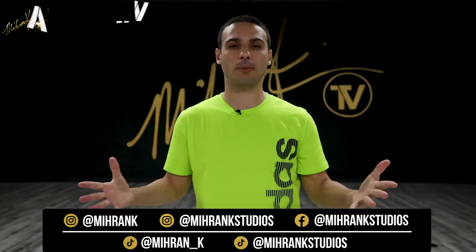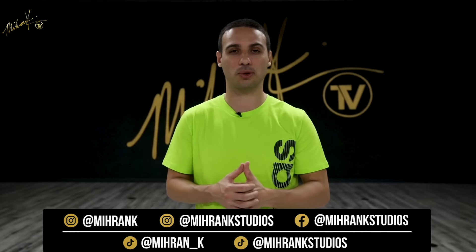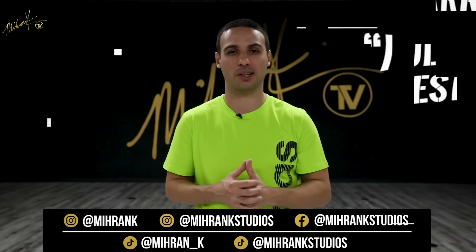Hi everybody, welcome back to Miron TV. My name is Miron Kirikosian and this month we have an awesome new house dance tutorial series with Harry Full Out Weston from Versa Style Crew.